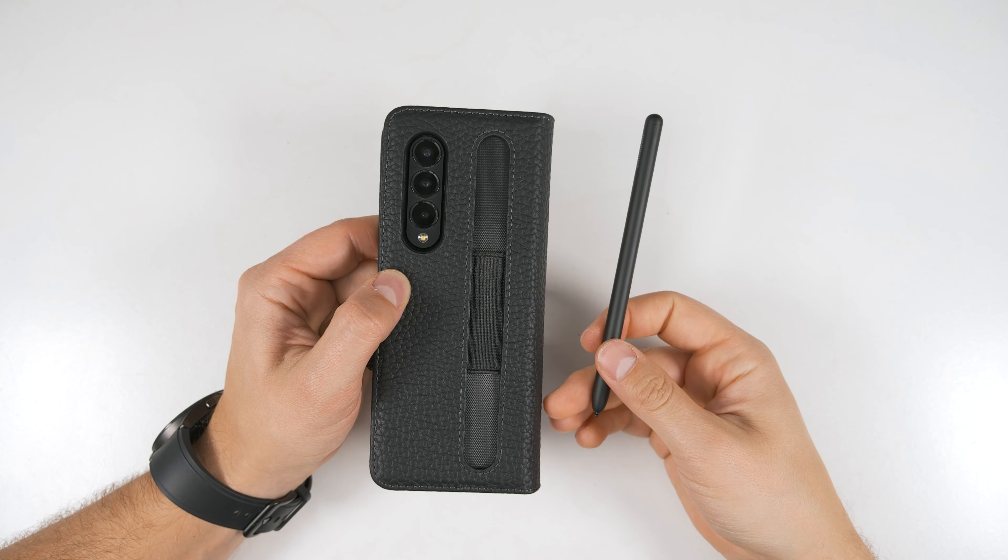The S Pen Pro does technically fit in here, but it will stretch it out a ton and stick out at the top a lot, so I don't personally recommend it. Opening the phone up, there isn't much of a lip on this case, so you won't get too much protection for face-down drops on the main screen. The cover screen, however, does get a pretty decent lip, so you'll get pretty good protection there. The back gives you decent protection as well, though there isn't too much of a lip over the cameras — but if you have the S Pen installed, it protrudes far enough to prevent the cameras from touching anyway. And just like most of the other cases, there's no hinge protection. One big benefit of having the S Pen on the back is that it gives you something to grip the phone by when using the main screen.